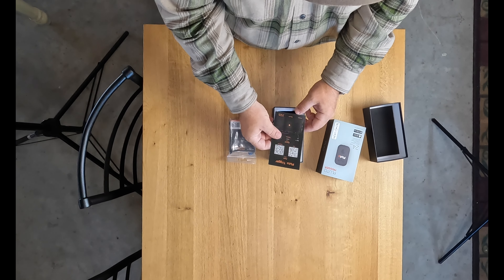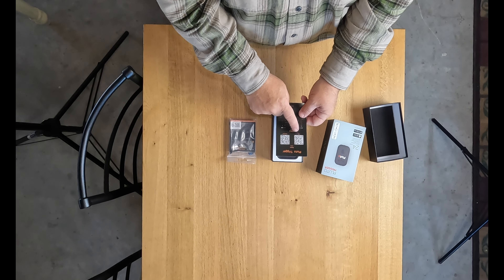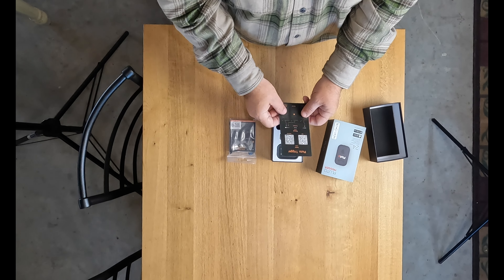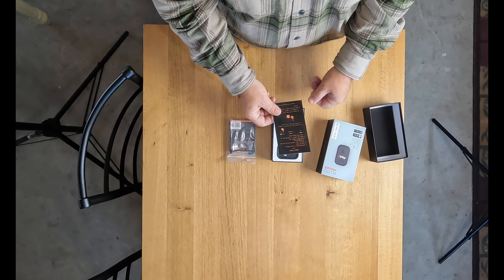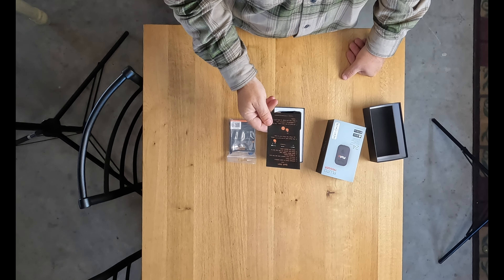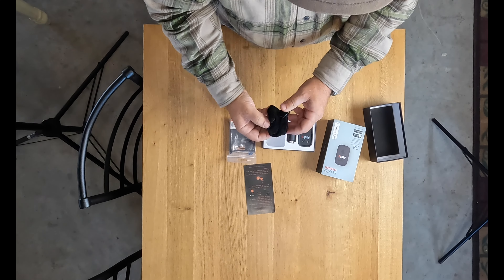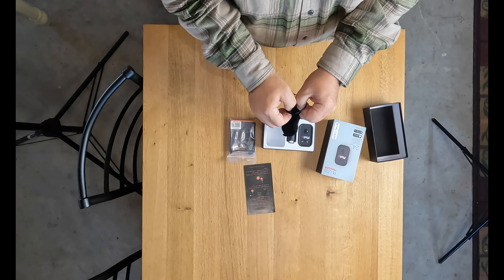On top, we've got the instruction manual, which has QR codes for both the iOS app and the Android app — I haven't downloaded that yet, but I will. It's got a quick start guide that's about six, seven, eight steps. It looks pretty straightforward on how to connect the Pluto to the camera. It connects via Bluetooth, so that ought to be a pretty straightforward setup.